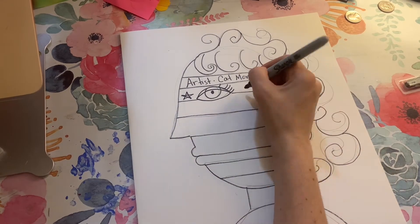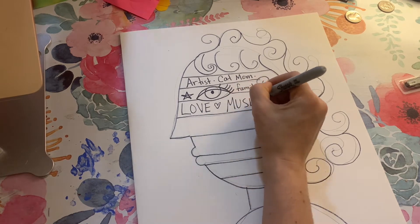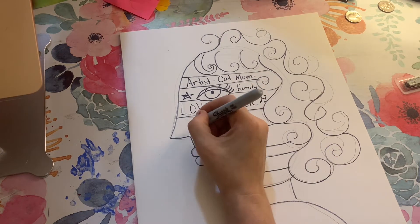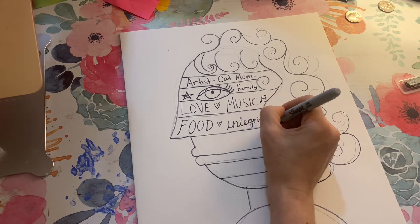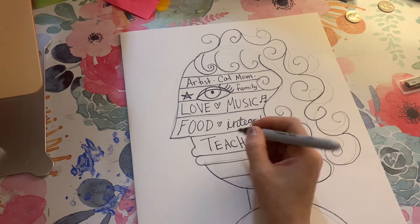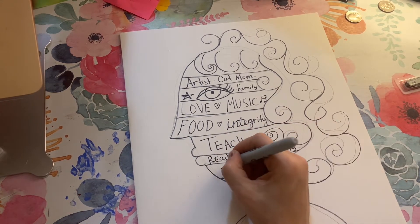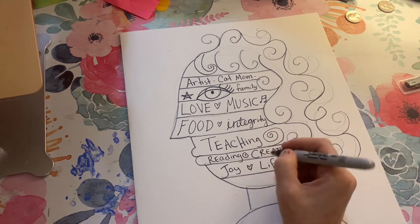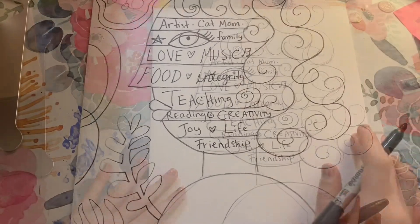These are words that describe me or things that are important to me — artist, cat mom, family, love, music, food, integrity. You can pick any words that are meaningful to you and you can also write short sentences. Things I like to do: reading, creativity. Just think of words that are meaningful to your life.